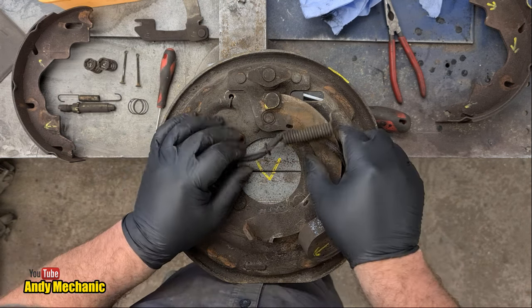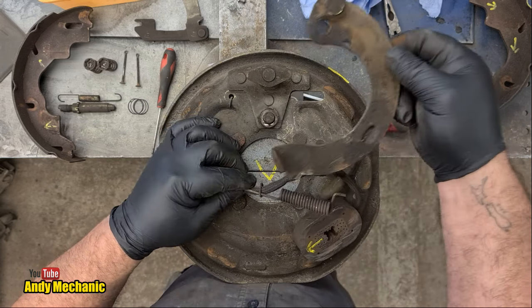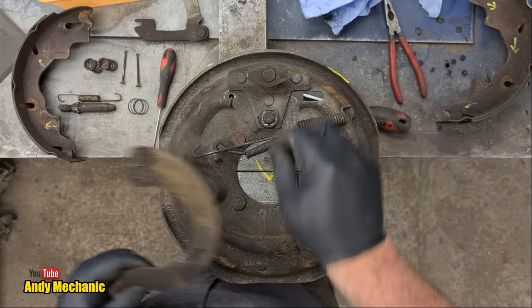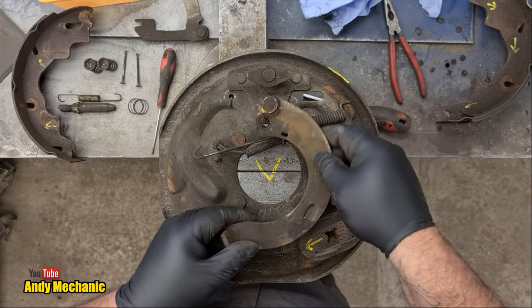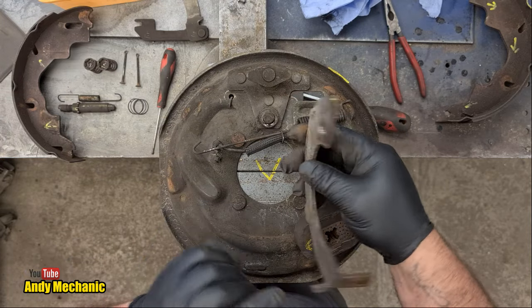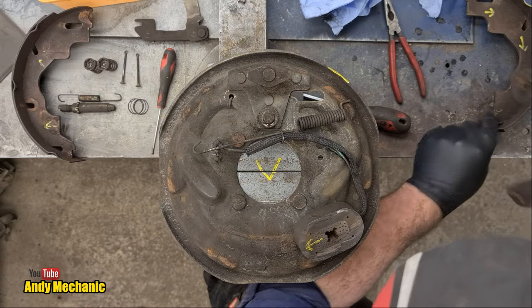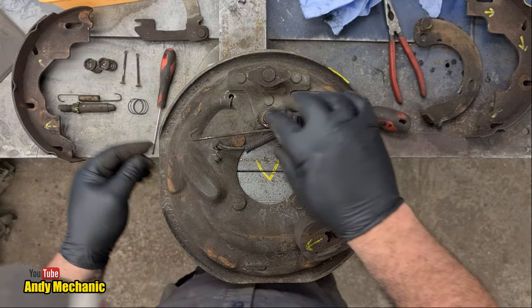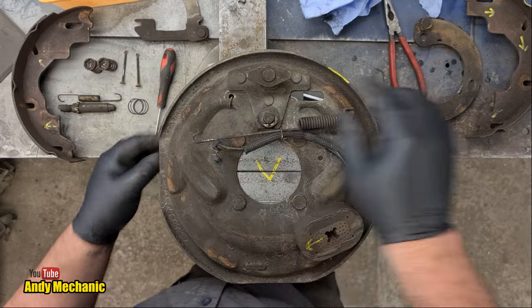To remove the arm, we just lift it up and that component comes out of the way. There's a pivot point here — sometimes there's a little spring washer behind there, but nothing here. We'll give that a wire brush and apply some aluminium paste when we come to reassemble. Now we can remove the wires — there's a little clip here.